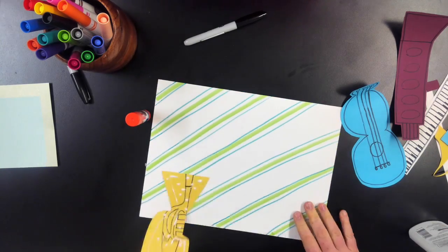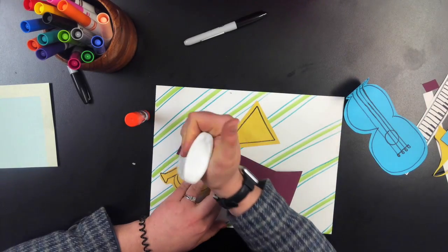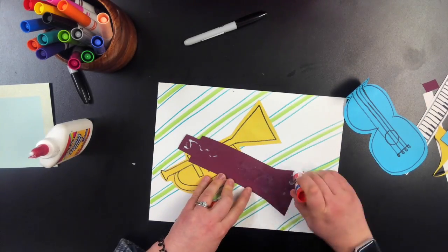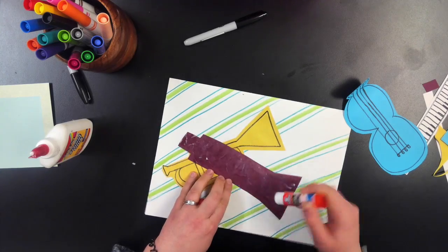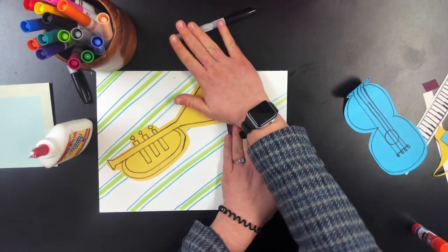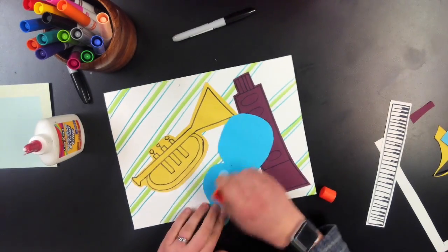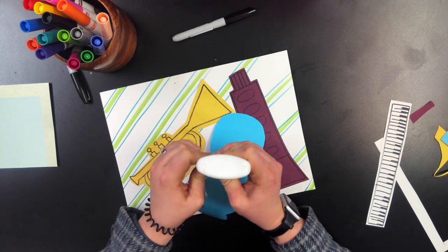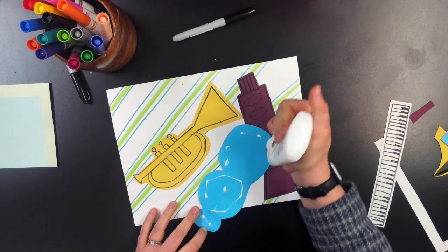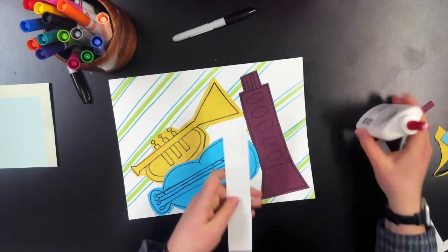Now we're going to glue our pieces onto the paper. Remember, if you did not do the construction paper route you don't have to worry about this — you skipped quite a few steps, which is nice. But remember to hold it for about five or ten seconds to make sure the glue really stuck. You can use a glue bottle, glue stick, or even tape if that's what you have.